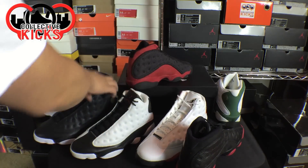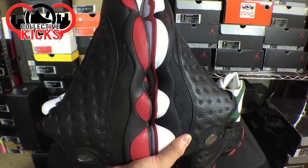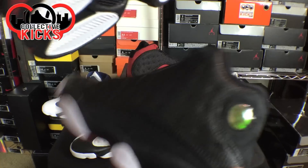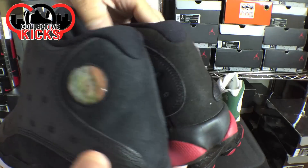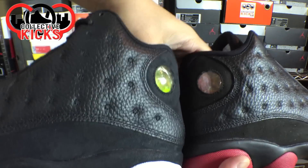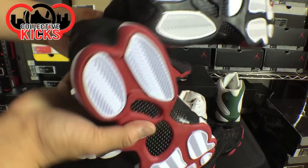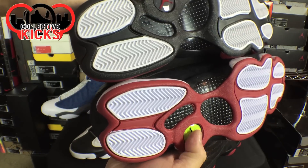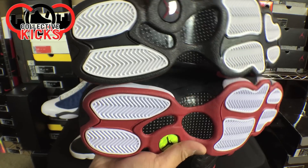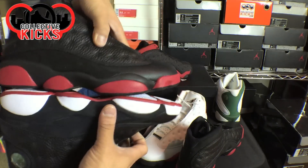If you really want to look at it, these are really like the bread or the red version of these right here. It's pretty much the same material type, the same construction — like this suede-type material and then the tumbled leather on both. The pods are just different colored. The bottoms: this one has that crazy colored sole versus this one being kind of smoked out. And then you have the white sections and mostly black instead of red on this one, so that's a subtle change as well.